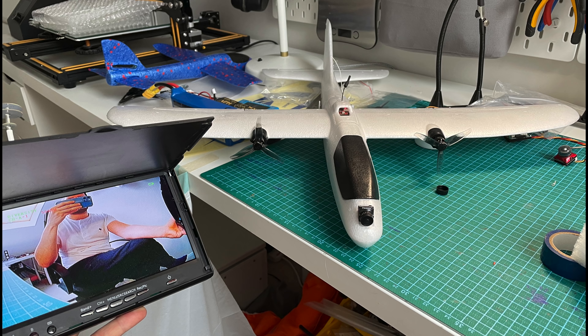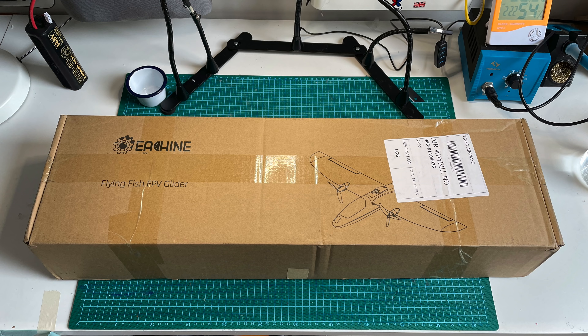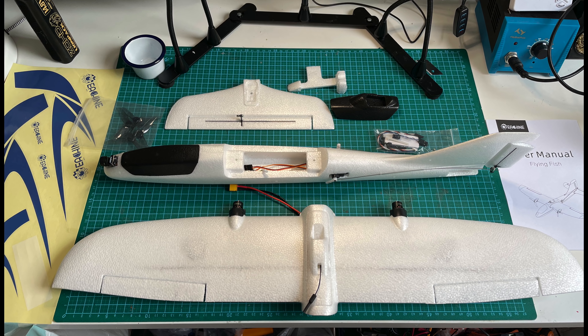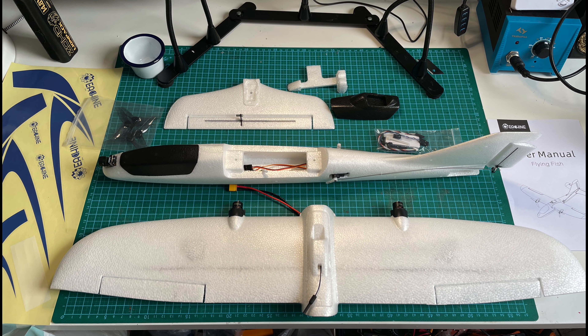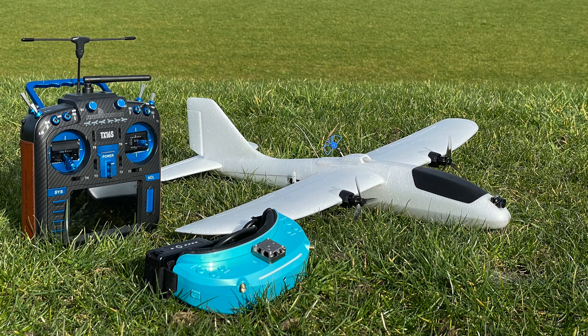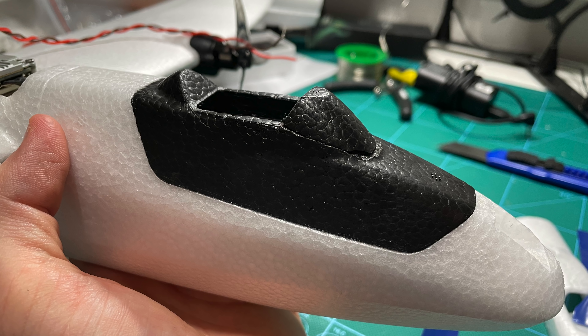No messing around with soldering, no wiring — it's just so simple and easy. Unless you already have some really good analog gear you want to put in, or if you want to switch it to digital, I would recommend the FPV version as it's only around 20 euros more than the PNP. At the time of recording, the PNP in the CZ warehouse on Banggood is 83 euros and the FPV version is 103 euros.